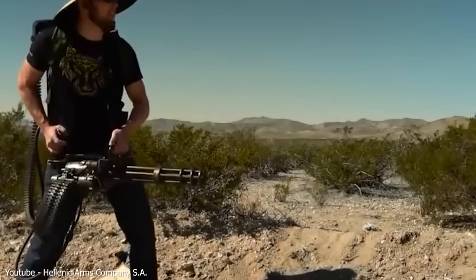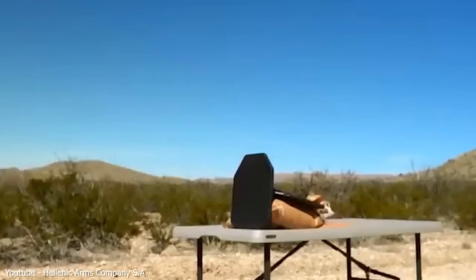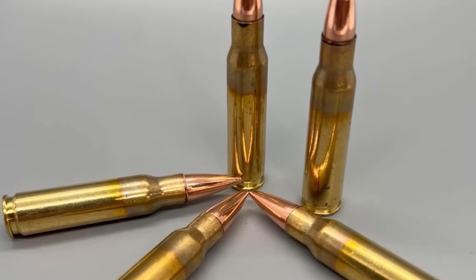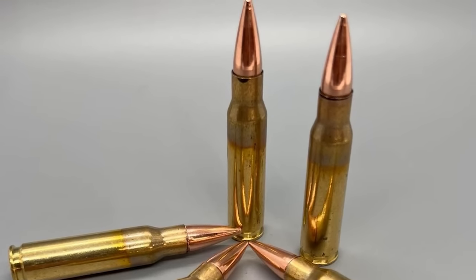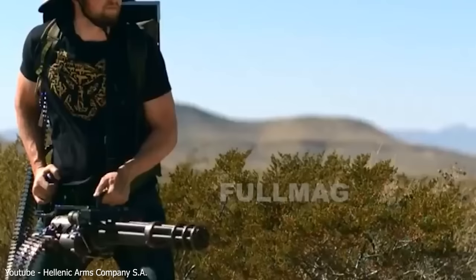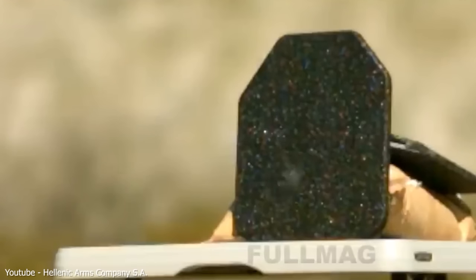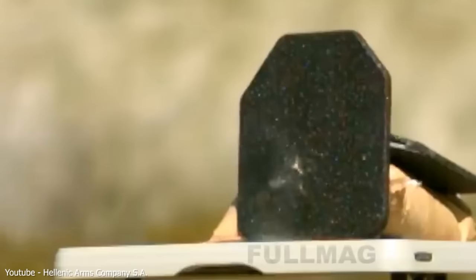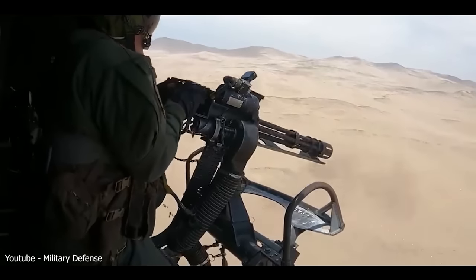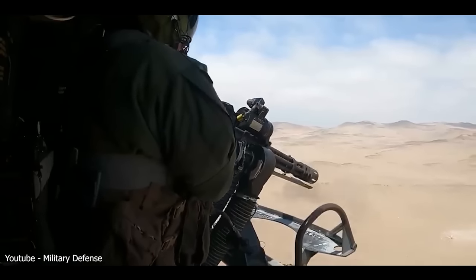The 7.62 NATO cartridge used by the M134 packs a punch of 3,500 joules. And when you multiply that by the rate of fire of 6,000 shots per minute, you get over 20 million joules of kinetic energy per minute — that's like blowing up 4 kilograms of TNT every minute. In short, the minigun is as dangerous as a sniper rifle, but one that can shoot up to 100 rounds per second. With that kind of power, the minigun can take down armored vehicles and other heavily armed targets.